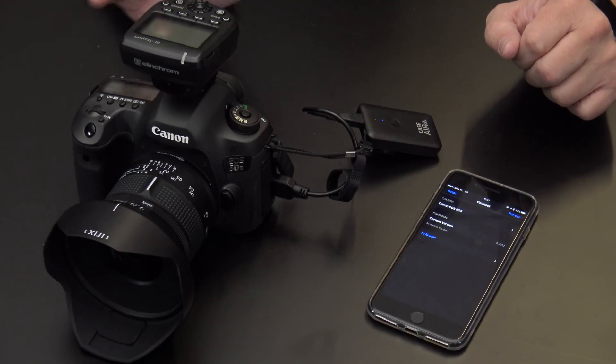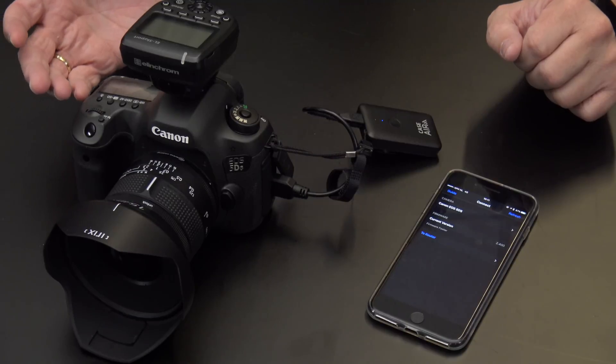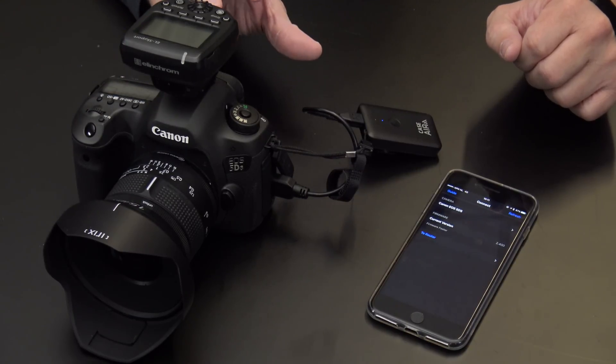So now we've connected the Case Air to the Canon 5DS. You can just use your USB cable and the Tether Tools solution also comes with all the cables you ever need. Normally you would place it on top of your camera if you don't shoot with smart strobes.